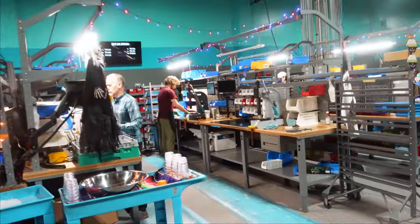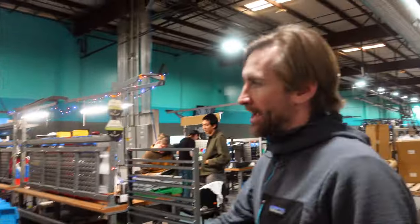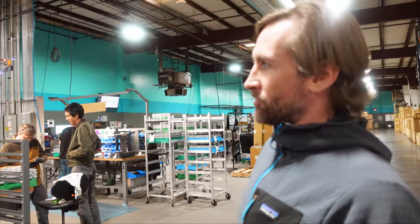Freehub body assembly is on the closest bench here, and then hub assembly as we go down the line. After hubs come through here, we do a QC check to make sure the bearings are spinning freely and the mechanism is working correctly.